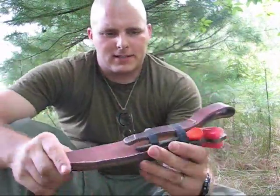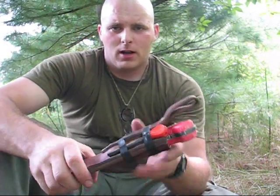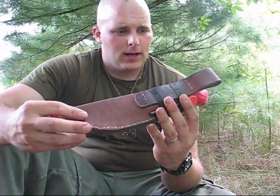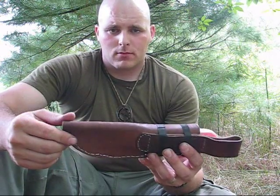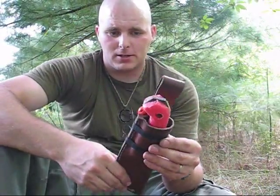I didn't want to overcomplicate this thing. I had all sorts of fancy ideas but I wanted to keep it simple. It's supposed to be a bushcraft knife sheath and all it needs to do really is hold my knife to my belt. I wanted all sorts of pouches and options for mounting it all over the place, but that's all I really needed to do.